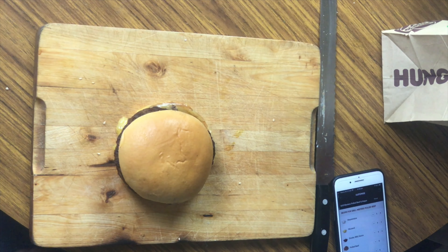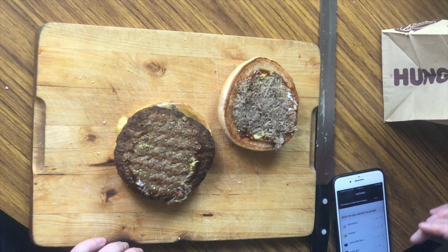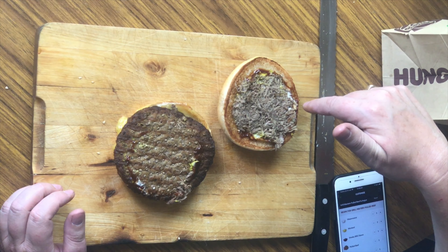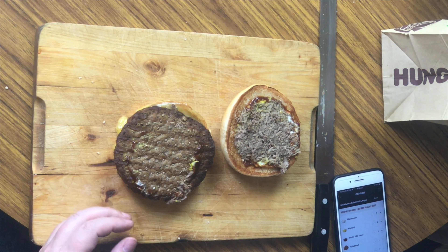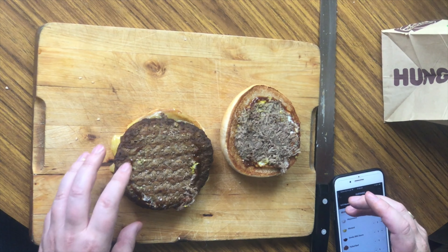Inside this burger it's supposed to have mayonnaise, mustard, smoky BBQ sauce, pulled beef, the Angus beef patty, Egmont cheese, and toasted brioche buns. You can see the lovely brioche on top. Popping it over, you can see the mayonnaise, mustard, and smoky barbecue sauce and the pulled beef on that side. On this side it has the Angus and the Egmont cheese melted into the bottom of the brioche bun.